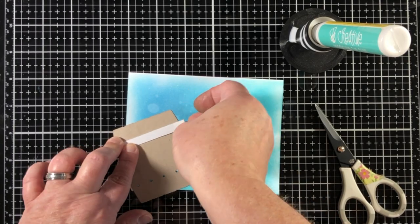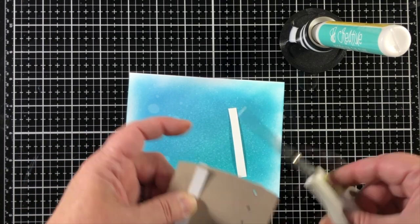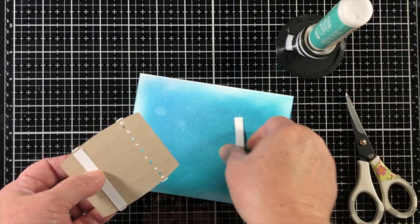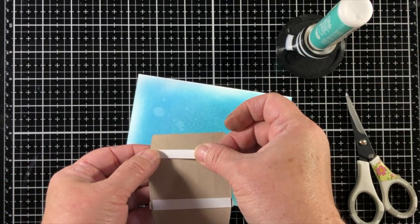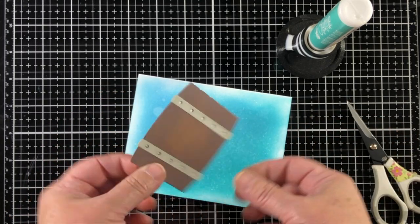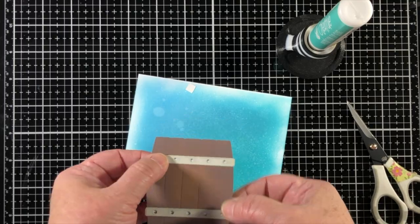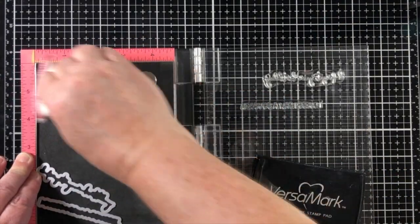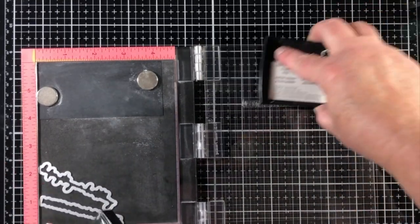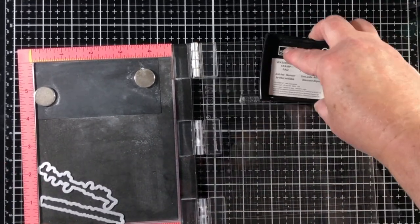I noticed when I set the barrel down on the card base that the blue shows through those little tiny holes, so I went back to my scrap bin and pulled out a couple of strips of white paper. That's going to be adhered on the back of the barrel to stop the blue sky from showing through.